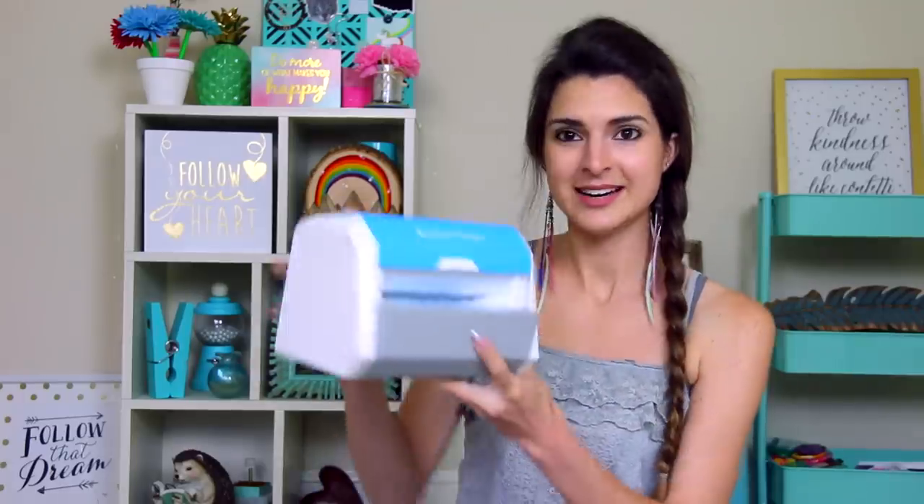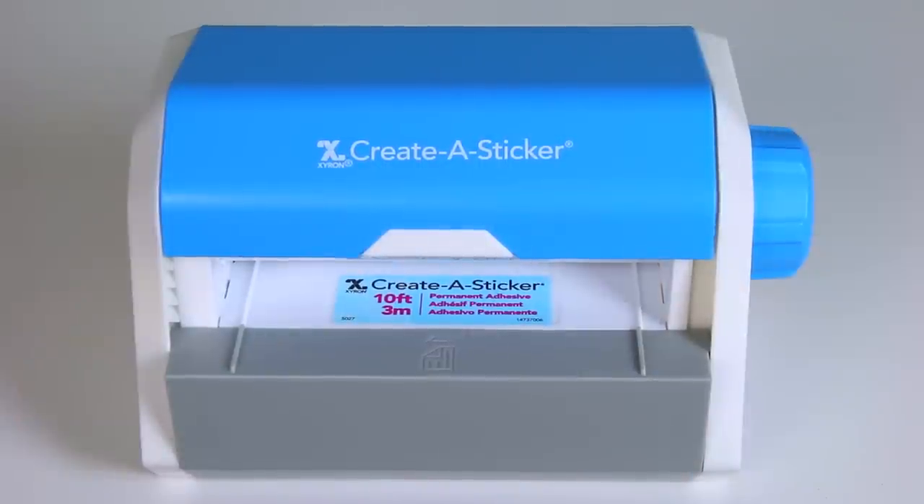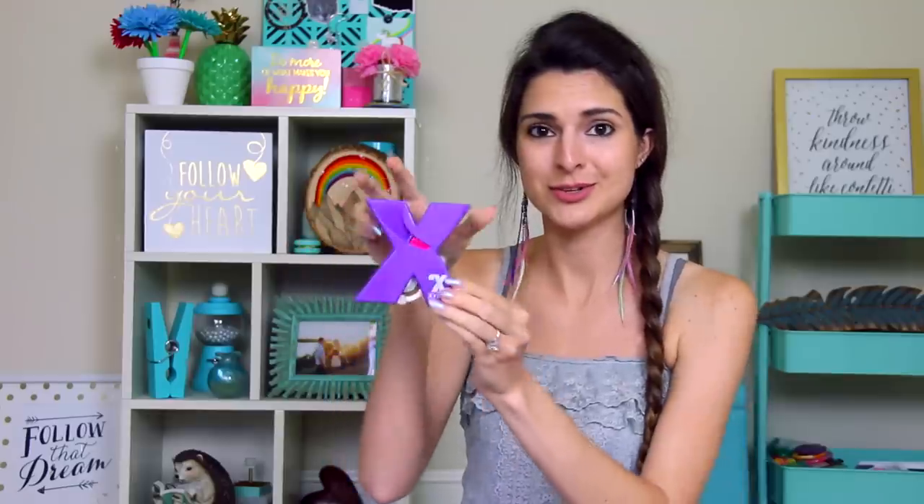Oh, it's really bright. Here it is. It looks really official. I'm excited to try it out. Let's take a look at the little one first — this one's shaped like an X.